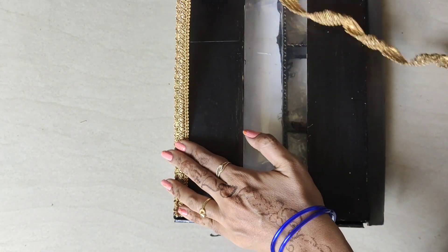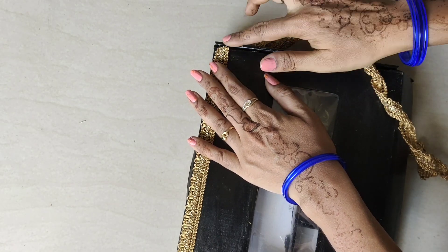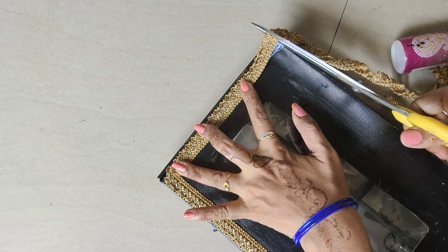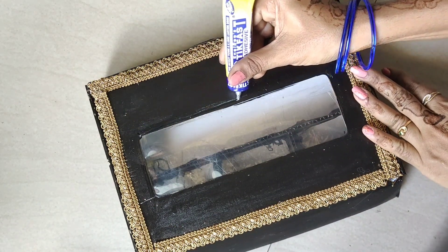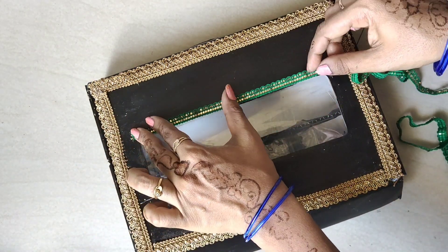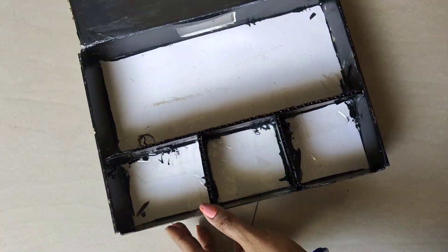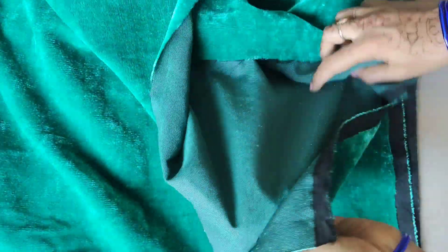We will cut the lace in the corner and stick the lace on the top of the border. This is the partitions of the cloth. We will put the velvet cloth on top.